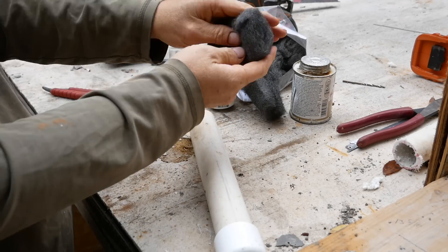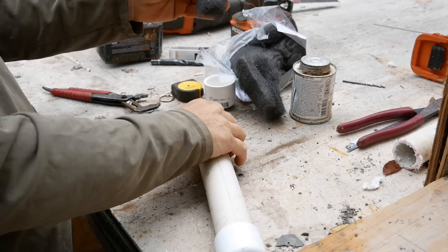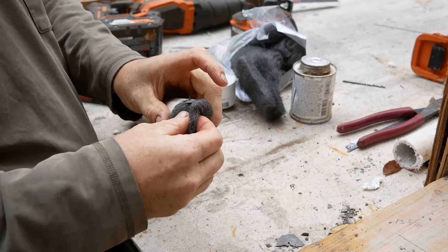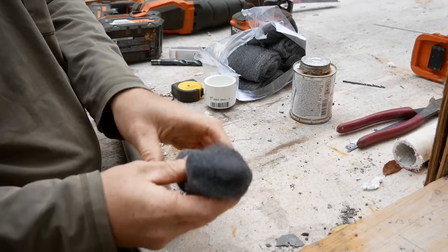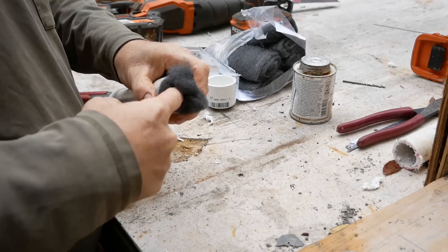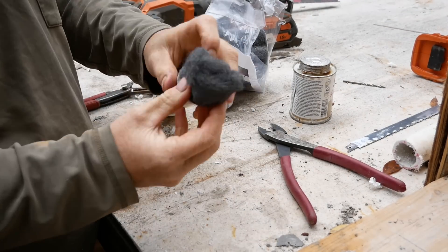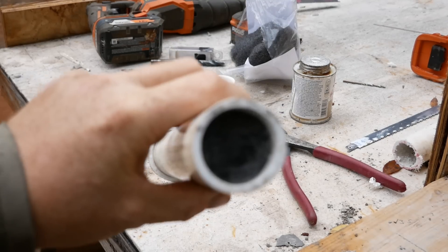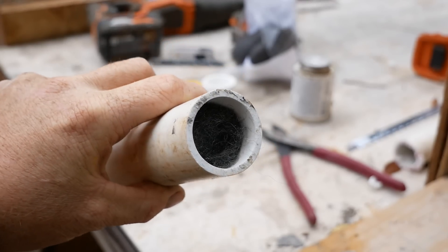Fold your stainless steel wool pads and stuff them into the pipe one at a time. It's important that they fit fairly tightly. Fill it all the way to the very end with stainless steel — in this case we only need five pads. Then apply glue and cap that end.